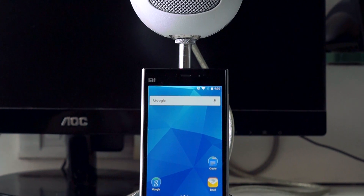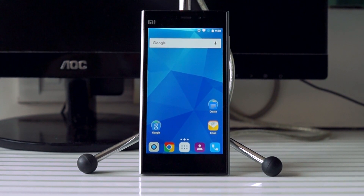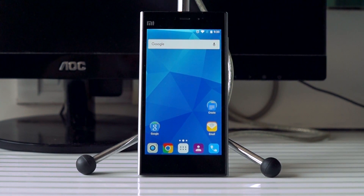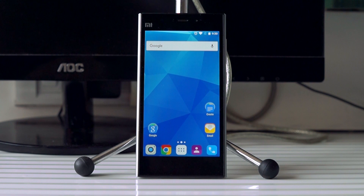The Xiaomi Mi 3 is still stuck on Android 4.4 KitKat officially, but this hasn't stopped developers from porting the latest version of Android to this device. What's going on guys, it's Gizmodict here, and this is a tutorial on how to install Android 6.0 Marshmallow on your Xiaomi Mi 3.